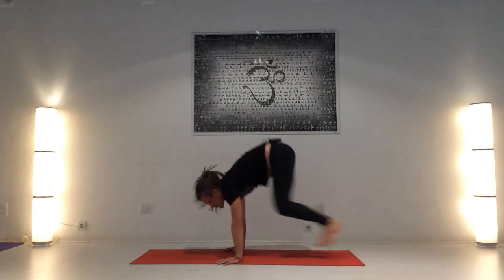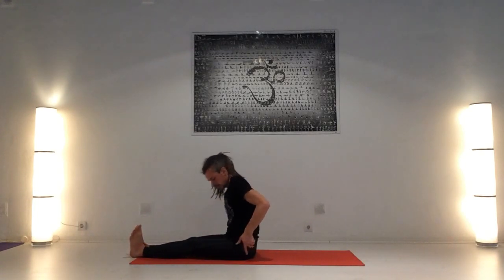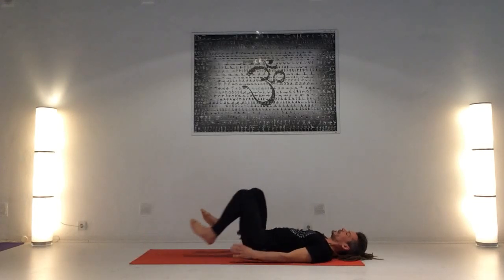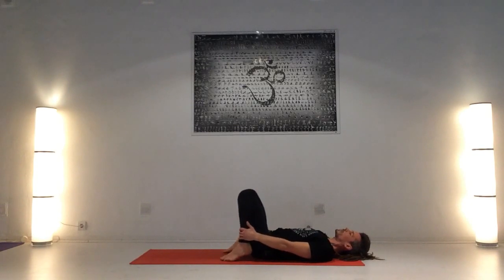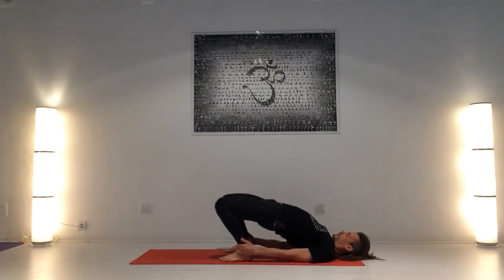Inhalando, salta o camina en sentado. Exhalando. Estira sobre la esterilla. Entrando en las posturas de final, empezando con el Urdhva Dhanurasana, primero haciendo la preparación. Inhalando, dobla las piernas, toma los tobillos. Exhala. Inhalando, caderas arriba. Respira: uno.